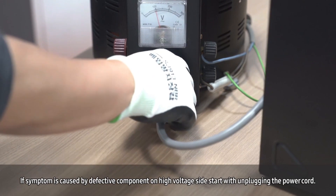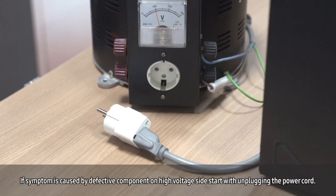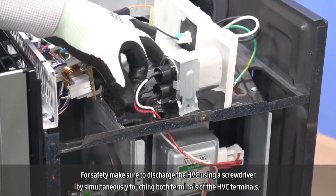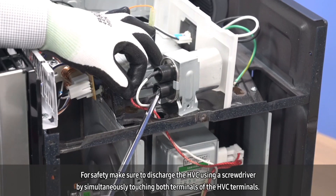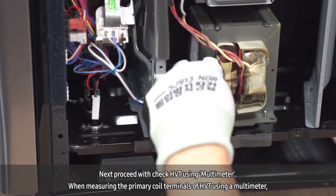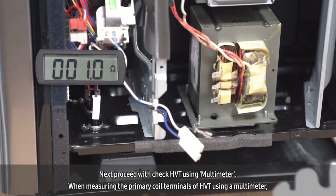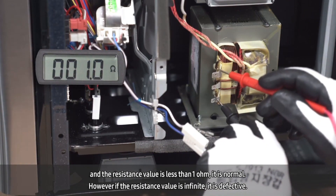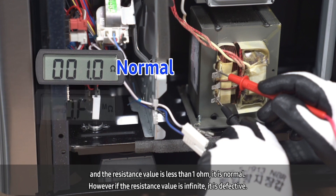If the system failure is caused by a defective component on the high voltage side, start by unplugging the power cord. For safety, make sure to discharge the HVC using a screwdriver by touching both terminals of the HVC to the ground or to each other. Next, proceed with testing the HVT using a multimeter. When measuring the primary coil terminals of the HVT, if the resistance value is less than 1 ohm, it is normal. However, if the resistance value is infinite, it is defective.